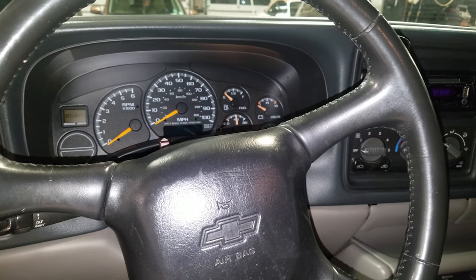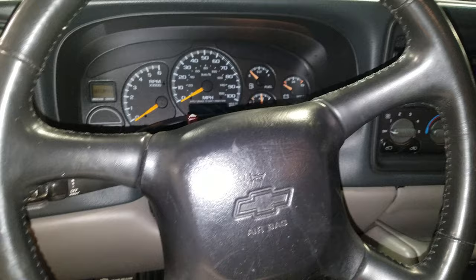What's going on fellas? This is a 2001 Chevy Tahoe. I'm going to show you a little bit about where you can find the fuses.